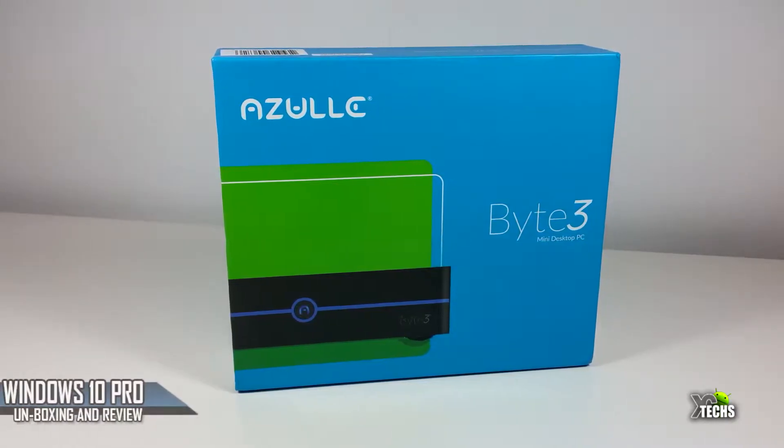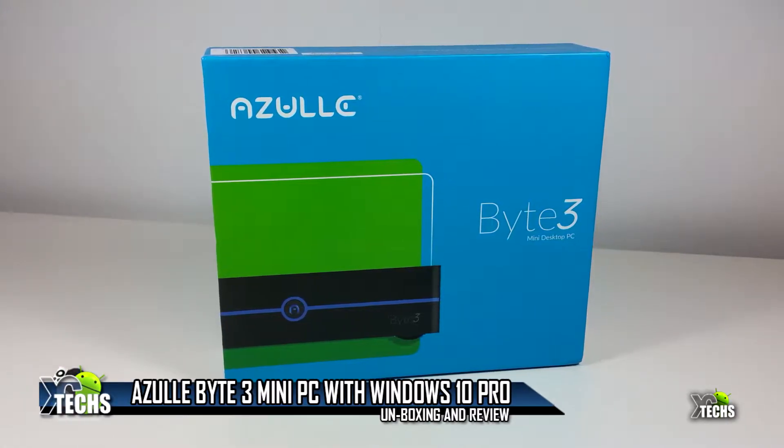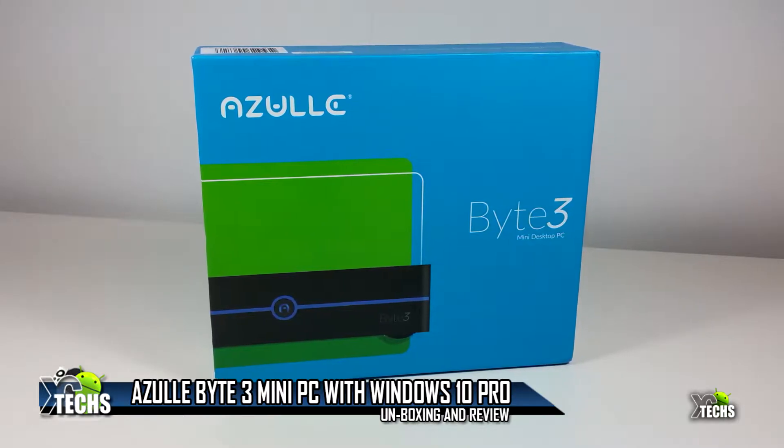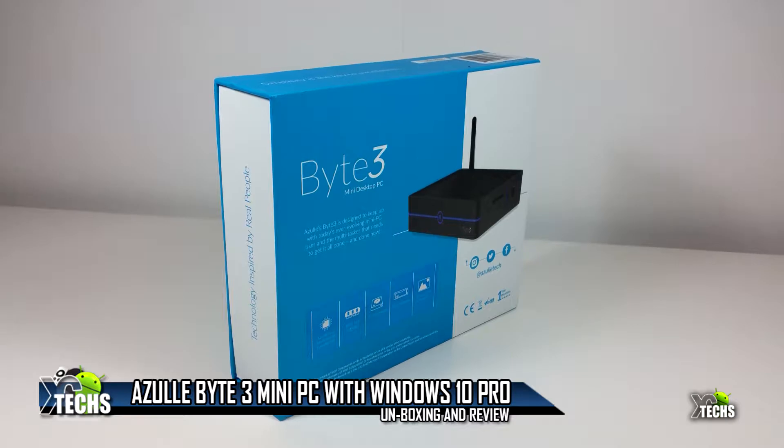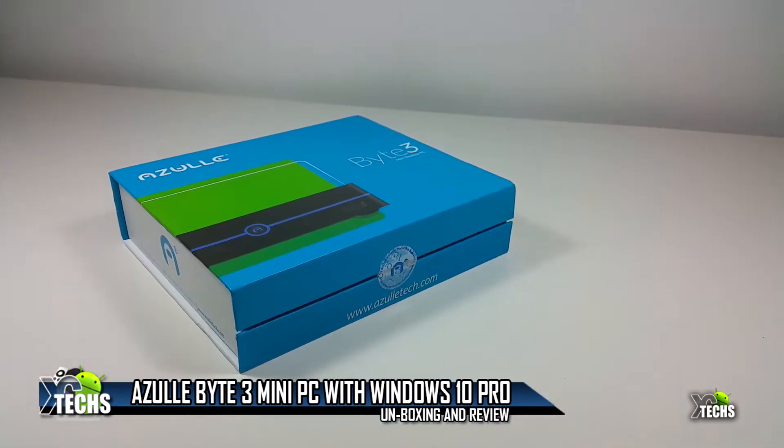Thank you for visiting our channel. Today I came out to quickly unbox and review the Azul Byte 3. It is a mini fanless PC that runs Windows 10 Pro Edition.